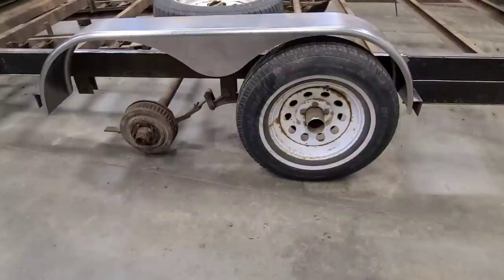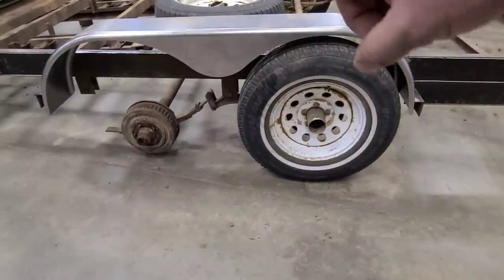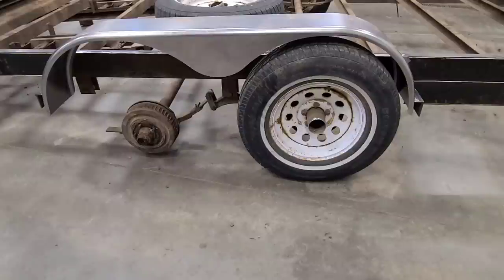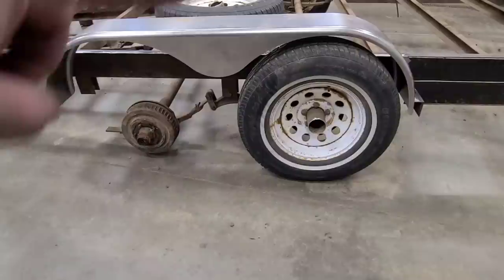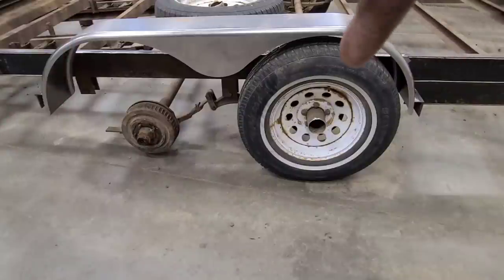Welcome back to the trailer project. I loosely have the fender sitting in there. What I'm trying to figure out is how I can still make these removable, and I have a plan. I'm just not 100% sure if it's going to work. These fenders did not come with the backing, just the piece of sheet metal that fills this gap here all the way across to the other wheel.